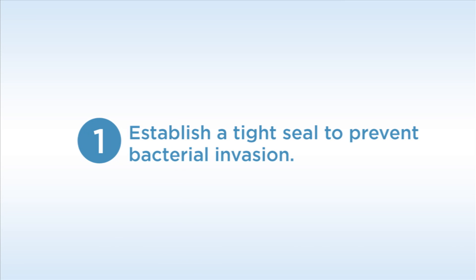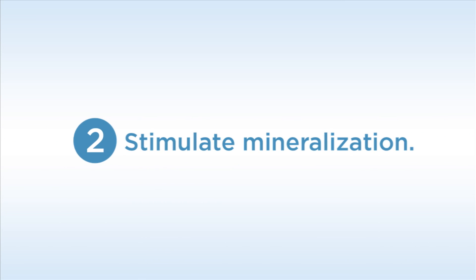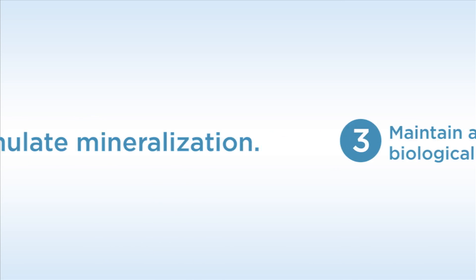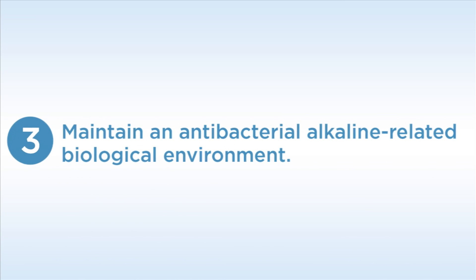Several qualities of a liner are necessary for effective pulpal protection: 1. Establish a tight seal to prevent bacterial invasion. 2. Stimulate mineralization. 3. Maintain an antibacterial alkaline-related biological environment.